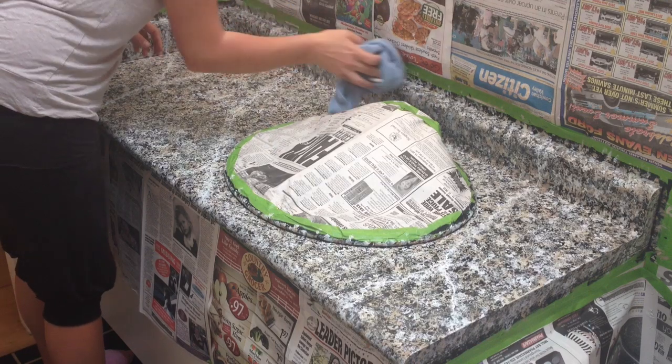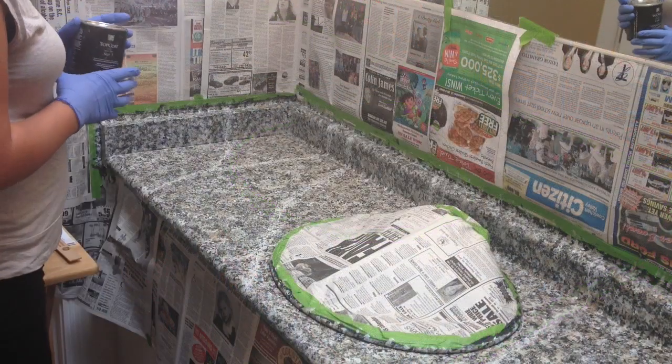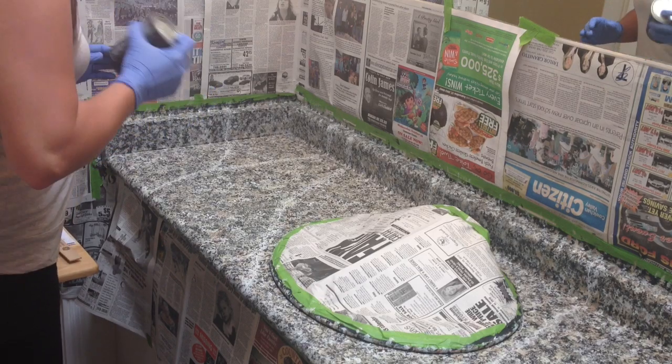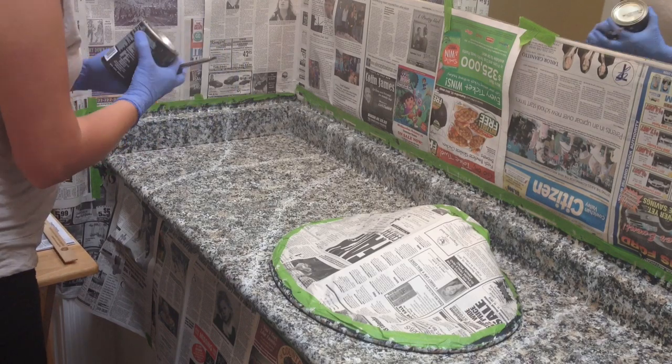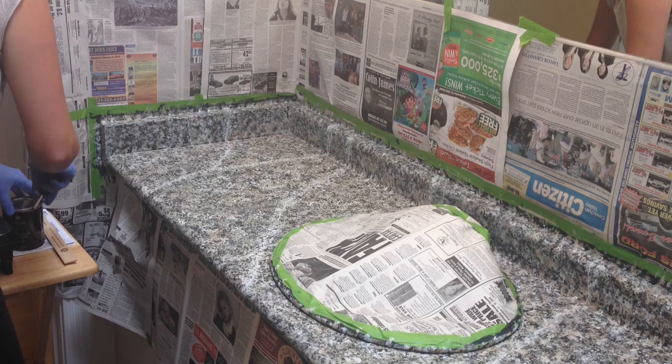We're going to let that dry and I will come back and show you the top coat. We're back and it's time to apply our top coat — Step 3, roller. I'm going to give this a good shake, open it up with our screwdriver, and dump a bit onto my paint tray.